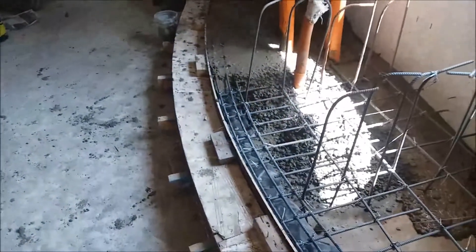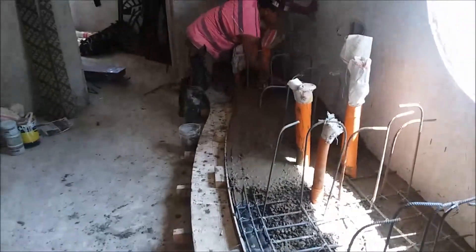That's enough of this. Everybody's seen concrete, I'm sure. I think I'll add this to the previous one.